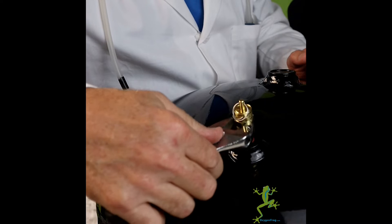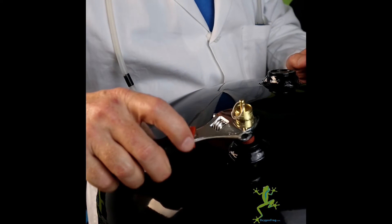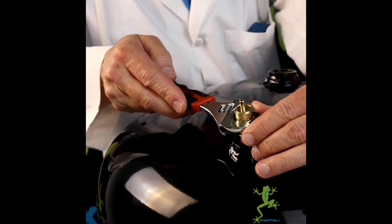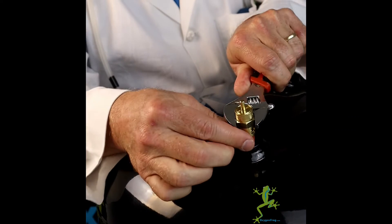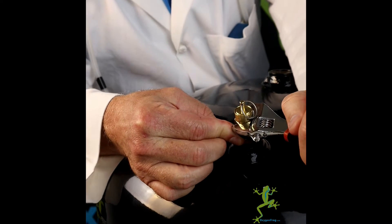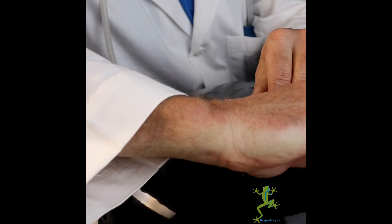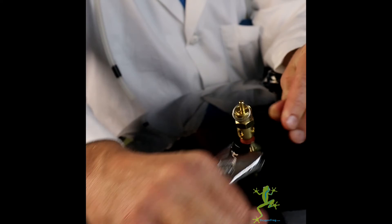The safety valve is a pressure relief valve in case you come close to exceeding the tank's pressure rating. This prevents you from over-pressurizing the tank. Make sure that your safety valve's pressure rating does not exceed the pressure rating on the tank. Please be careful not to over-tighten the safety valve when installing it — you could damage it and cause it to leak.